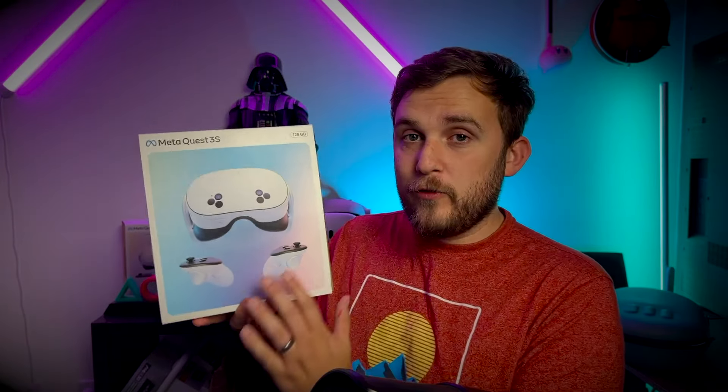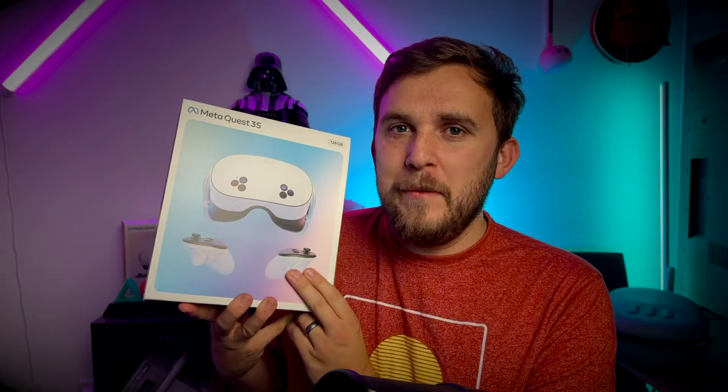In this video I'm going to be unboxing the Meta Quest 3S — or am I? Because I've had an absolute nightmare. We are going to go through all of the setup and show you exactly how it looks inside the box, but before I do that, let me just quickly show you a little clip from earlier today.